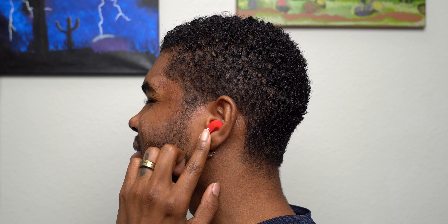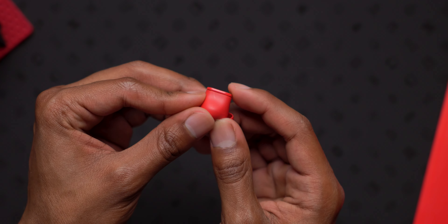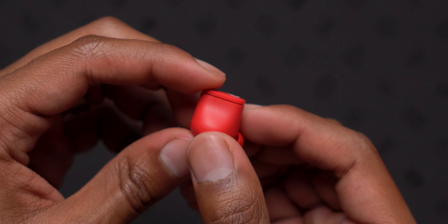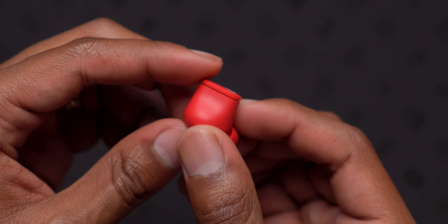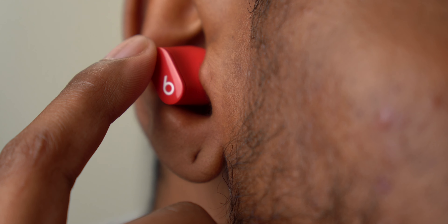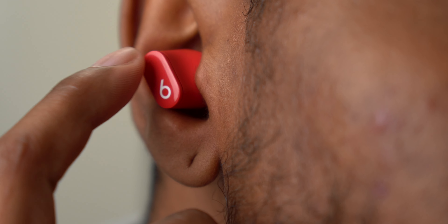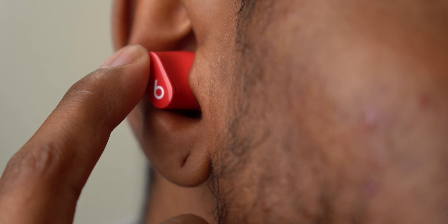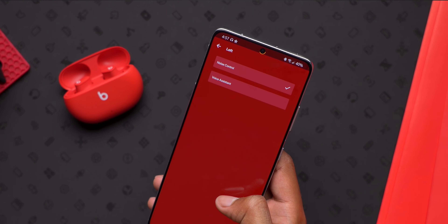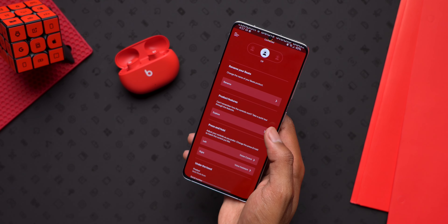At first I thought the button was super hard to click, resulting in me jamming the earbuds into my ear, but it turns out only the top portion is the button and it actually clicks really easily. You get a single press for play/pause, double press to go forward, triple to go back, and a long press to toggle between transparency mode and active noise cancellation. Each bud is also customizable, so you can change either of them to activate an assistant like Siri or Google Assistant.